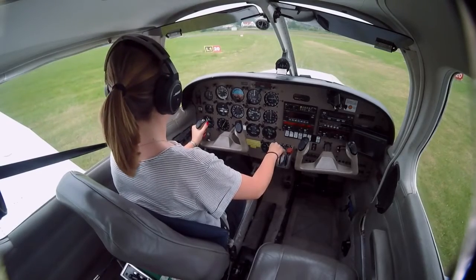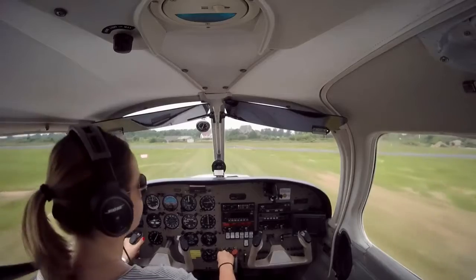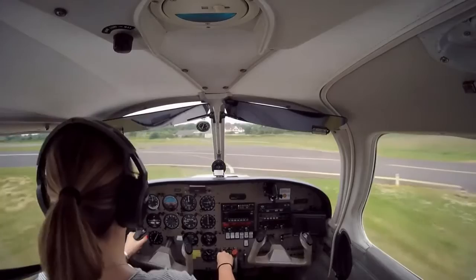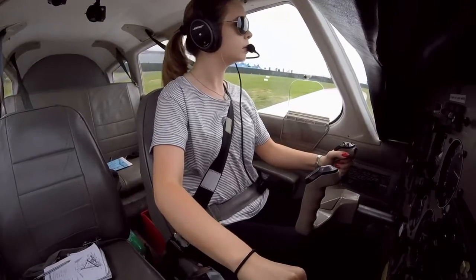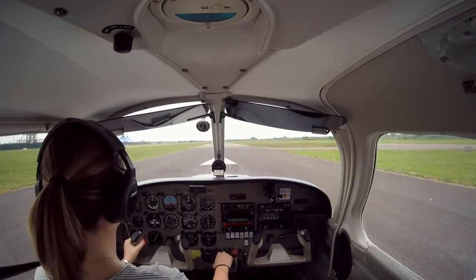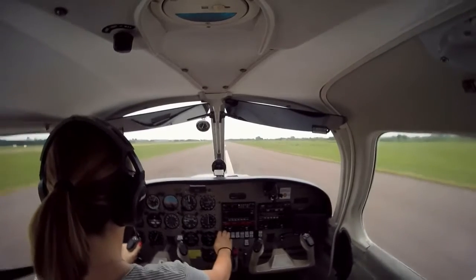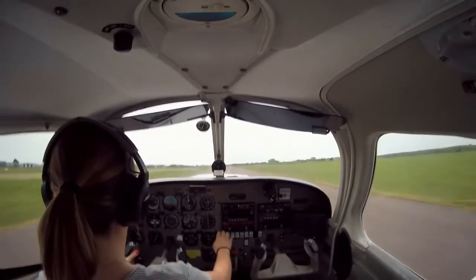Okay. Clear for take-off, okay. Okay, approach is clear. Clear for take-off. Okay, relax. Okay, turn. Slow down, turn. Up. Okay. Right, let's do this, okay. Full power. Checking engine temperatures and pressures. Stay on the centre line. Okay, lift off.